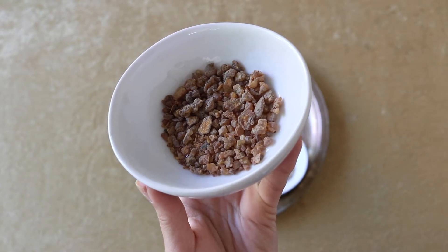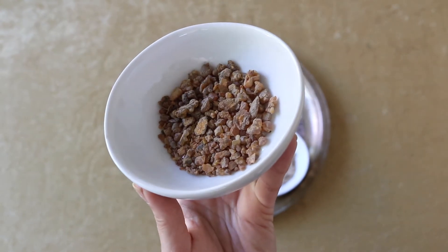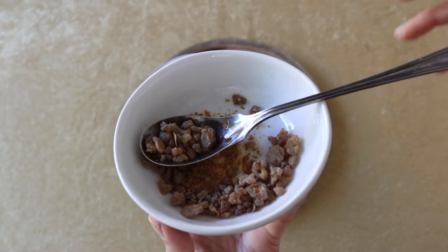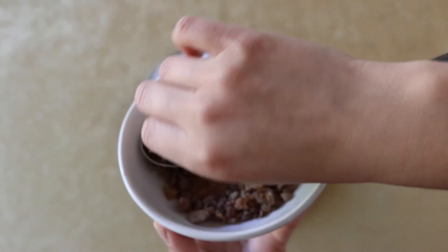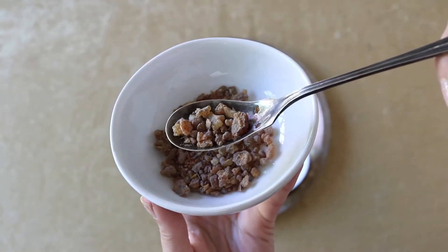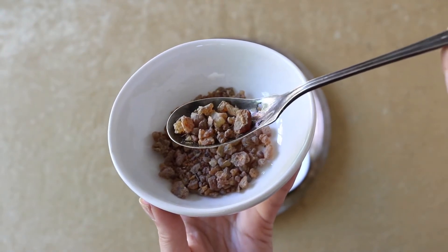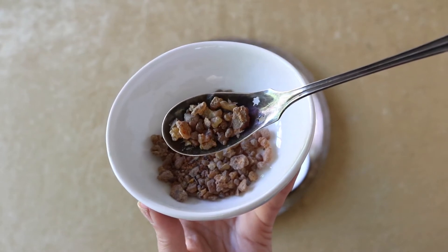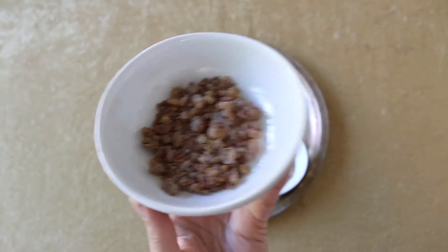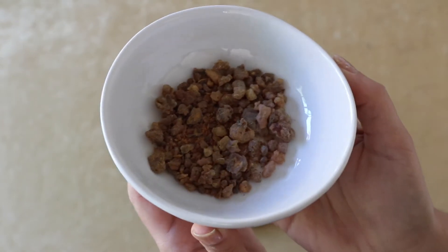Now let's get into the ingredients. The first thing you're going to need is myrrh. Some of you might be familiar with myrrh from the Bible — it's a very ancient resin. According to this recipe from Jewish tradition, myrrh is believed to be sacred to the Lord, and that's why it was chosen for this specific blend. In the Western occult tradition, Crowley says that myrrh is attributed to Binah, the Great Mother, who is both the understanding of the magician and the sorrow and compassion which results from the contemplation of the universe.